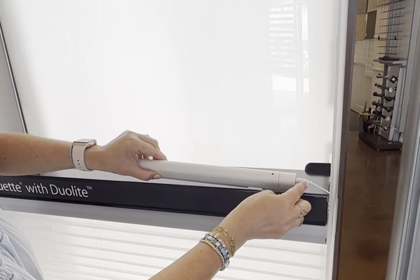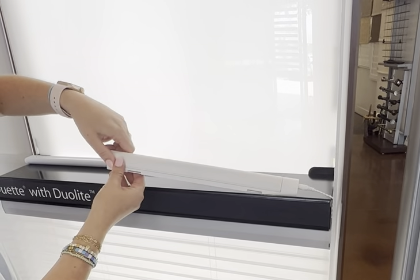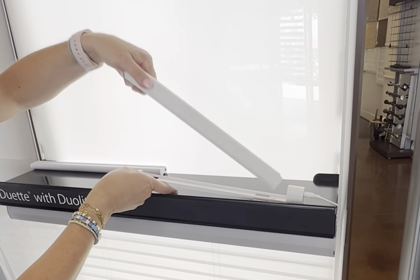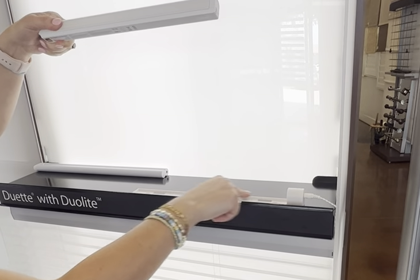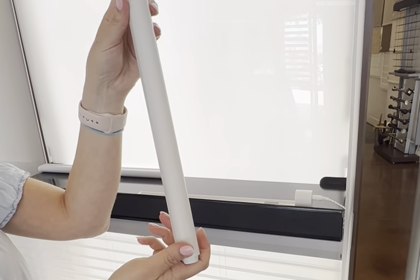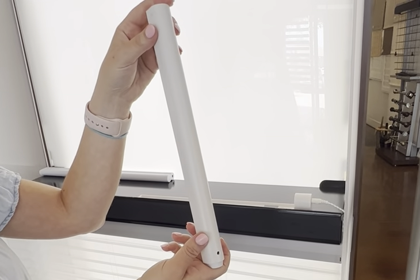On your battery wand, it'll be plugged in at this end, and this part is magnetic. You're gonna leave it plugged in and you'll still have the holder — this is the physical battery wand that you'll then put into your charging station to charge.